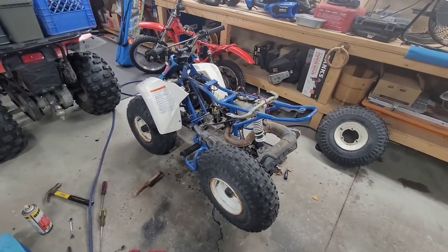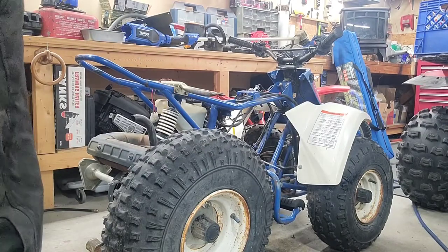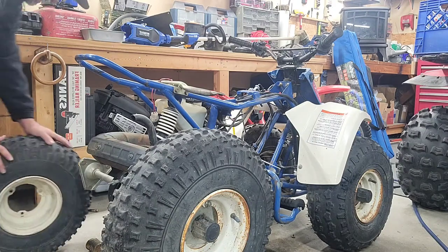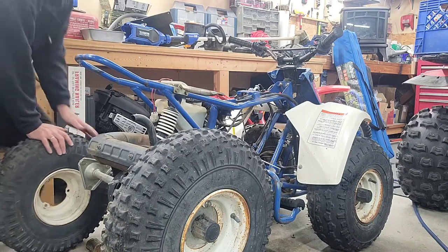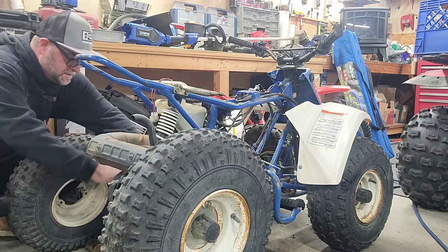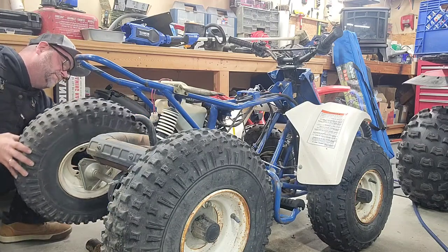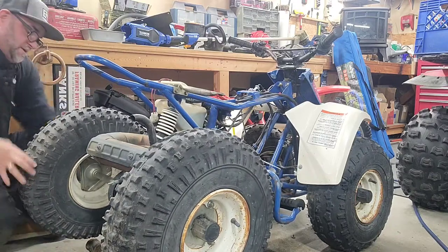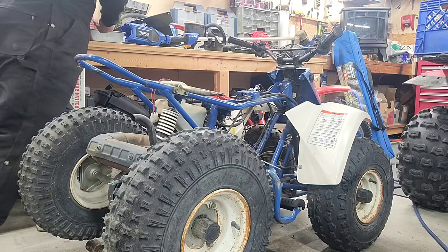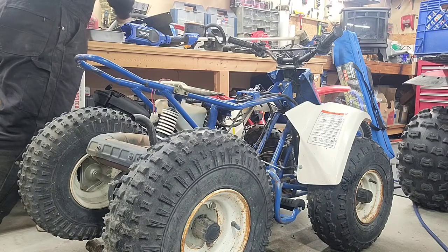I'll put it in the description when we do that video when it comes in. I got a sneaky suspicion there's still some more moisture down in there, so we're gonna go ahead and flip this thing up and try to get it to come out somehow. I seen Musty doing one of his videos a couple years back. Let me set you up in the stand and let's get to it.